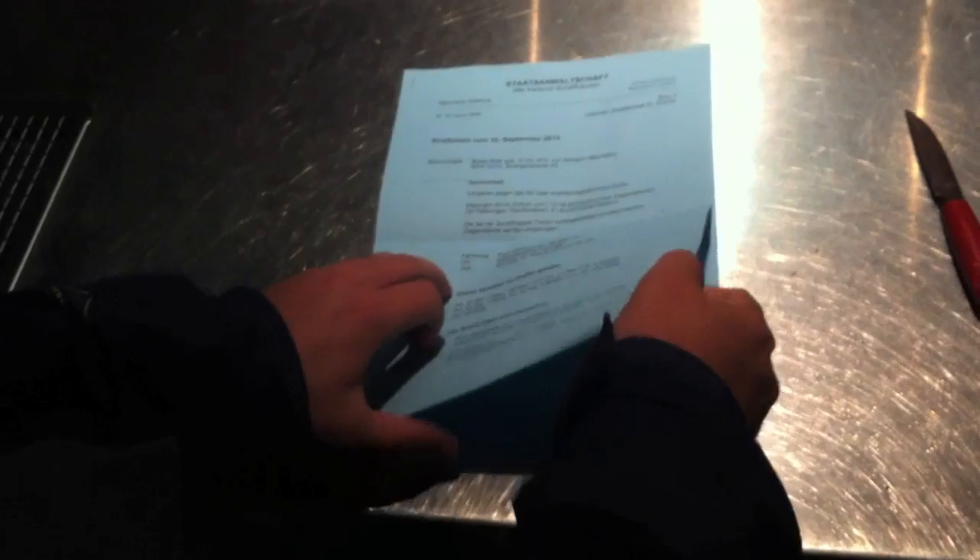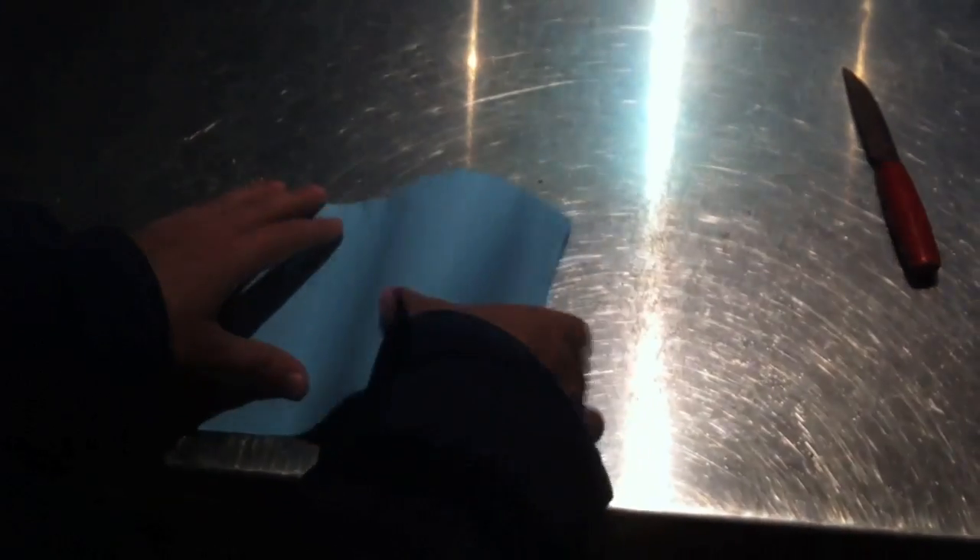Nice color — blue, it's really nice. It's a really nice product from the DA and we will take good care of this. Thanks!